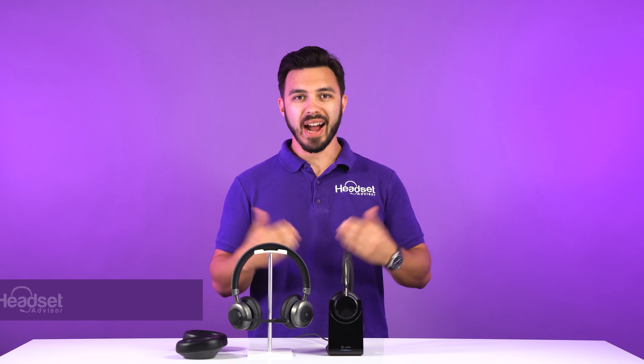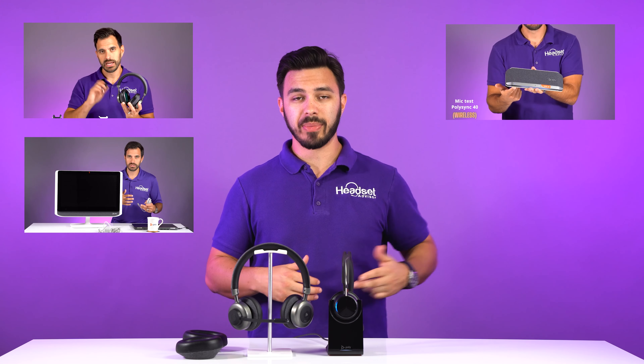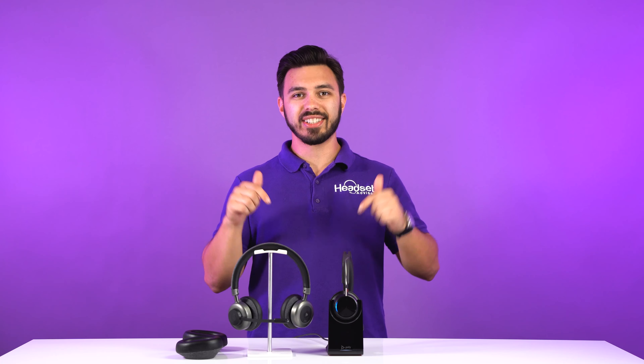For those of you who don't know me, my name is Drew and this is the channel Headset Advisor, where we review all things business headsets, speaker phones, and webcams. So do us a favor, hit the like button, subscribe, and hit the bell notification for more videos just like this.